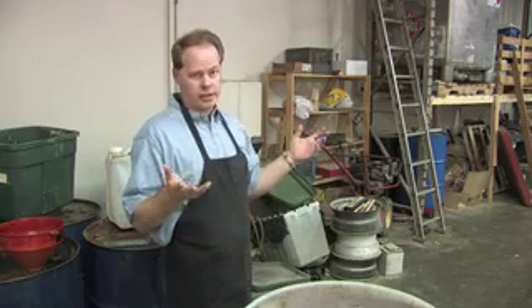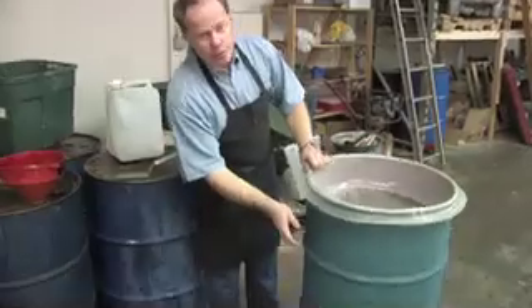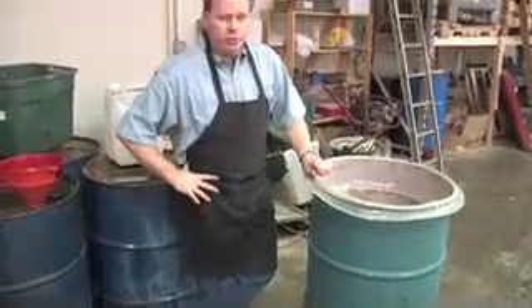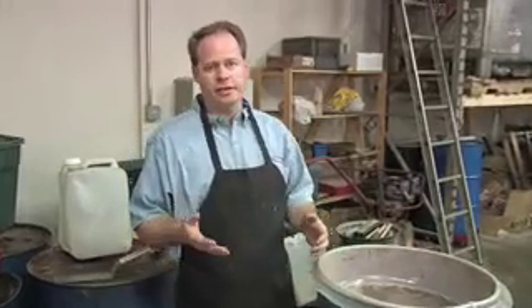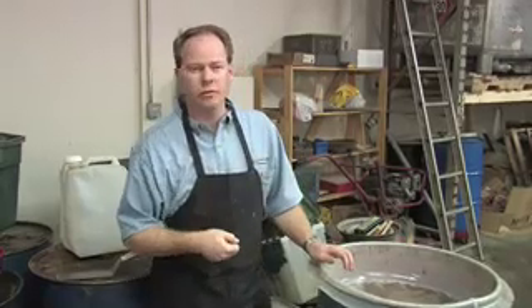We have a shop where we go out and collect oil in 55-gallon drums like this one. We put these drums behind restaurants that we've contracted with, and they put oil in the drums, and then we bring them back into the shop on the back of a truck. A lot of people collect oil using pumps and actually pump the oil, and we tried that for a while, but a lift gate was just so much easier.